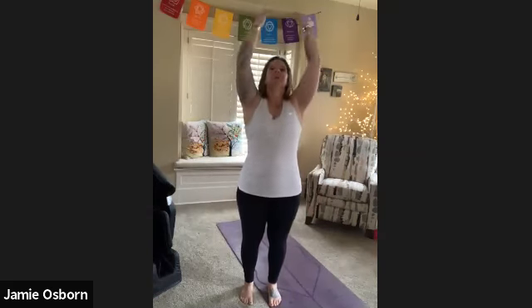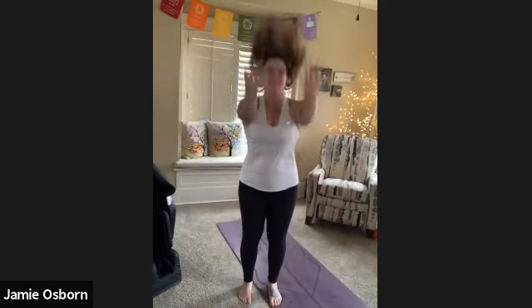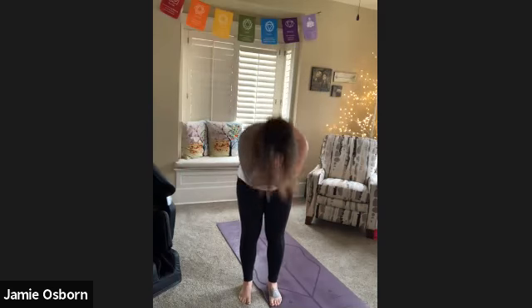Inhale... I lost track. One more — I think this is it. And then we'll stand it up, nice and slow. Hopefully that was seven. Into your mountain pose. Standing, feeling the effects, enjoying the moment, and ready to continue to face the rest of our day. Have a wonderful day. Namaste.